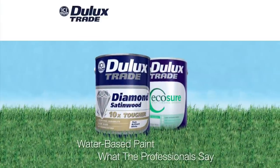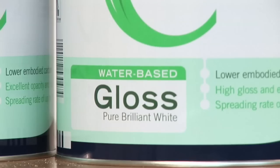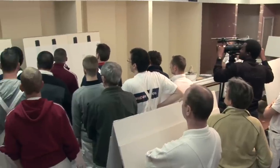Water-based paint — what the professionals say. Dulux Trade's revolutionary new water-based trim range consists of Diamond Satin, Wood Plus EcoShield Gloss, and Undercoat. To find out opinions on water-based acrylics and to give people a chance to use the products, training manager Peter Doyle invited a group of select decorators to a training centre.